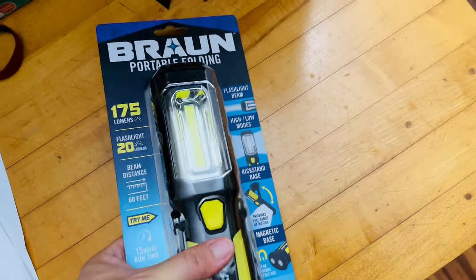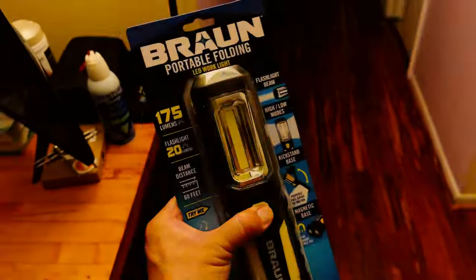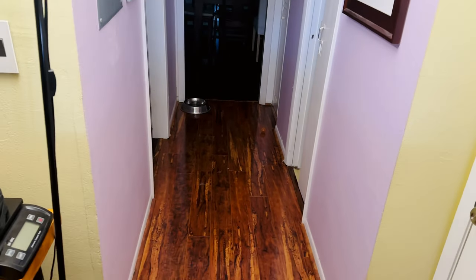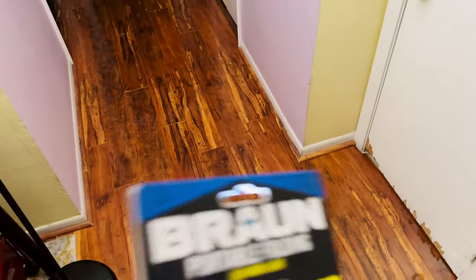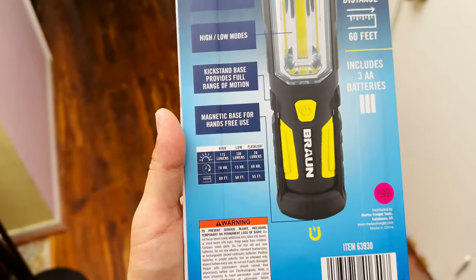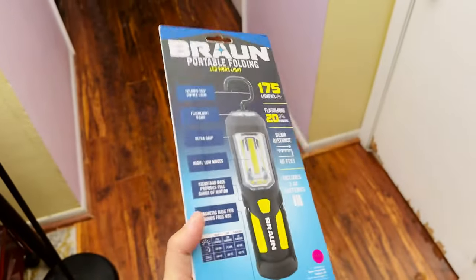The illumination area is quite large. At the store you can test it by just pressing the button. It's actually quite bright. The second brightness setting, and the third press gives you the flashlight — not as powerful, only 20 lumens, but it has a very long running time. On the back they give you full specs: high beam is 10 hours, low beam 15 hours, and the flashlight runs 60 hours on a fresh set of batteries.